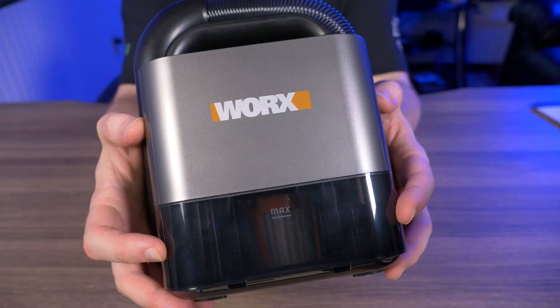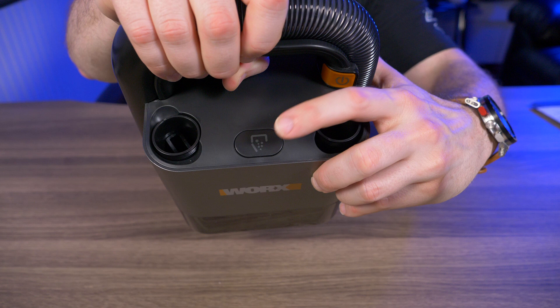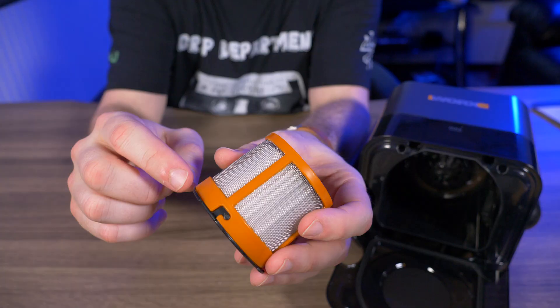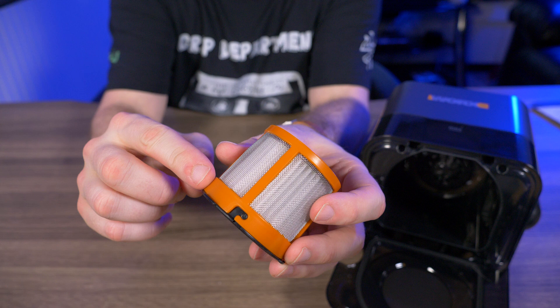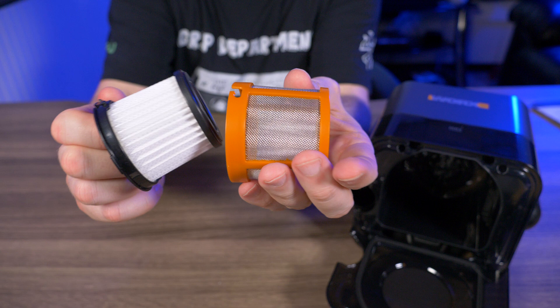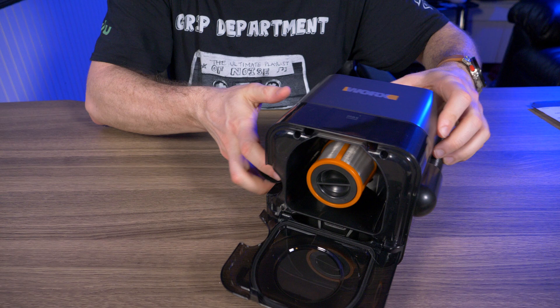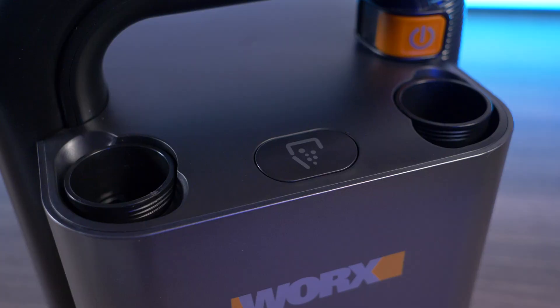The reservoir on the bottom holds about six ounces. You access it with a button on the top — press it and the bottom just swings right open. With the bottom open, you can check out the filter, which comes out by twisting it. The filter is made of plastic and a metal screen, and inside there's a paper filter that also twists off. After cleaning, you snap everything back in with a twist. Pretty simple.